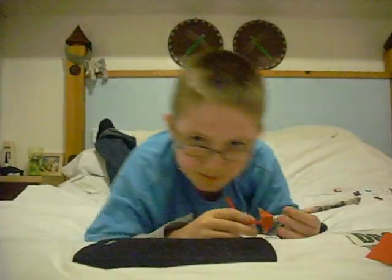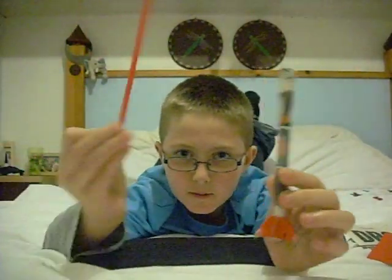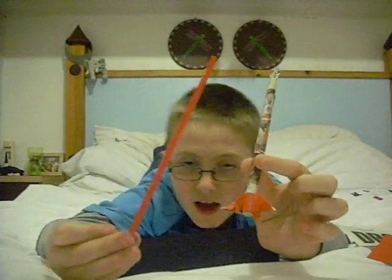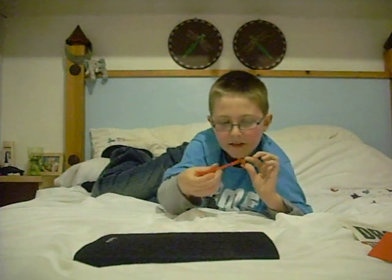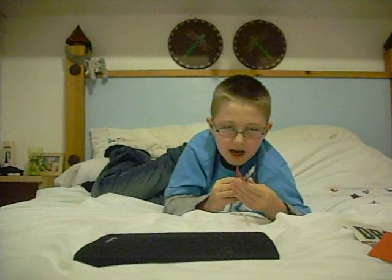Hey, my name is Joseph and I'm going to show you how to make a blowy rocket. First of all, it looks like this, with a straw, and this is the rocket. I'll demonstrate how you use it. You put the straw at the end, at the bottom of the rocket, you put it in, and blow. There we go.